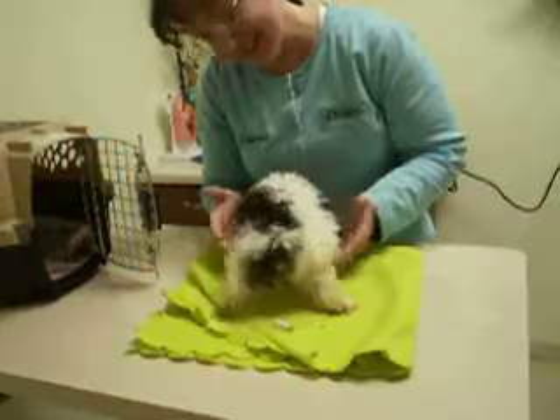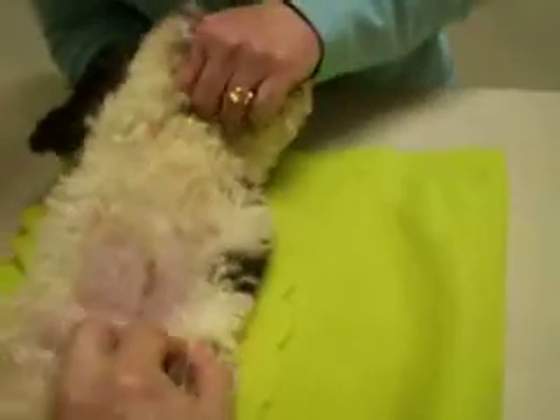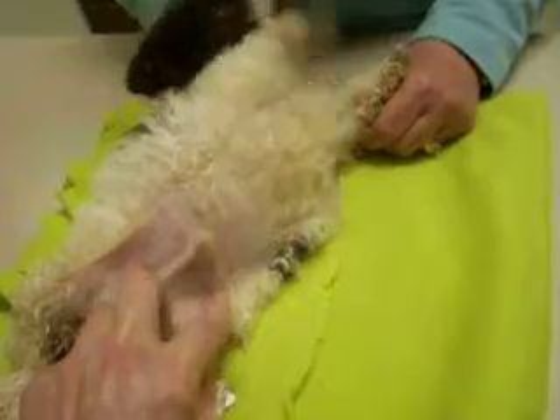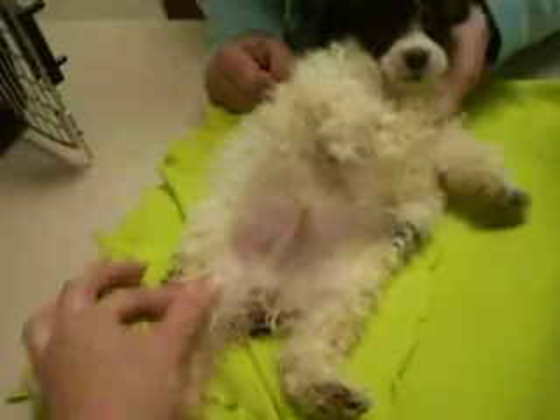He wants his tummy rubbed! But when I hold him in my lap — look at how far out those legs just go. When I hold him in my lap, if you tip him upside down like this, because he likes to lay like that, they'll just pop out. They just pop back in and out and in and out, really easy. It's not like you have to do anything to push it. They're just popping like crazy, moving that whole thing back and forth.